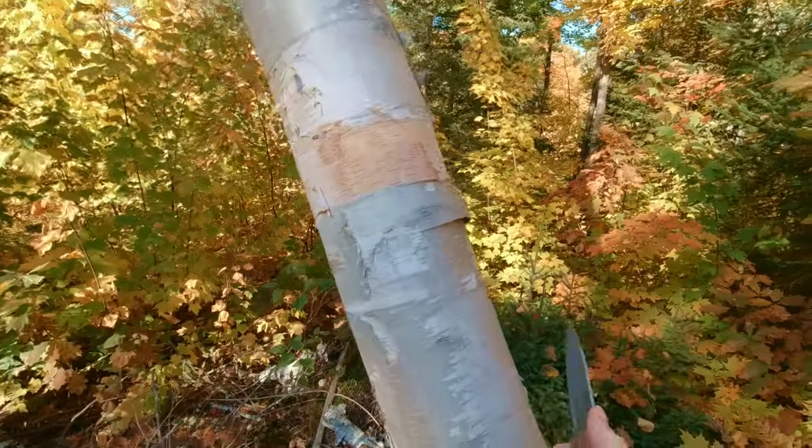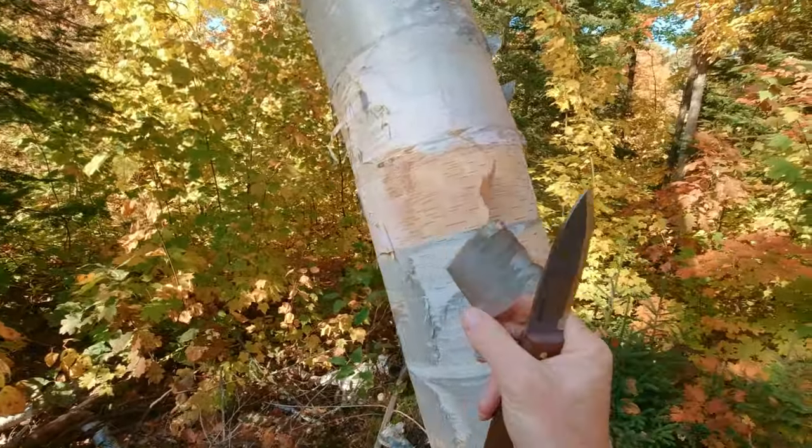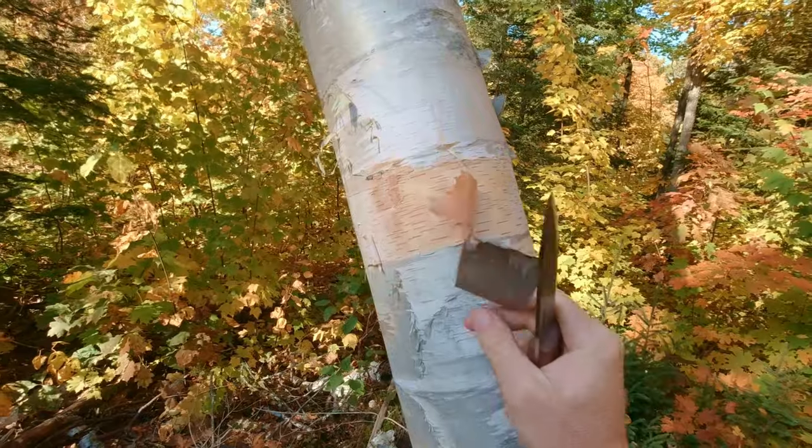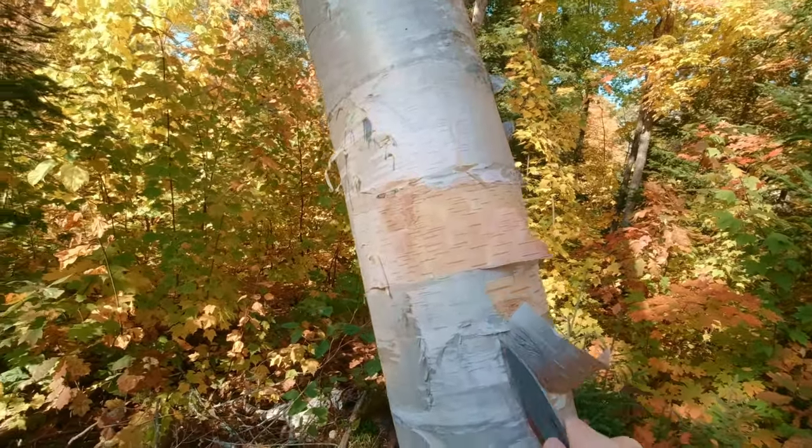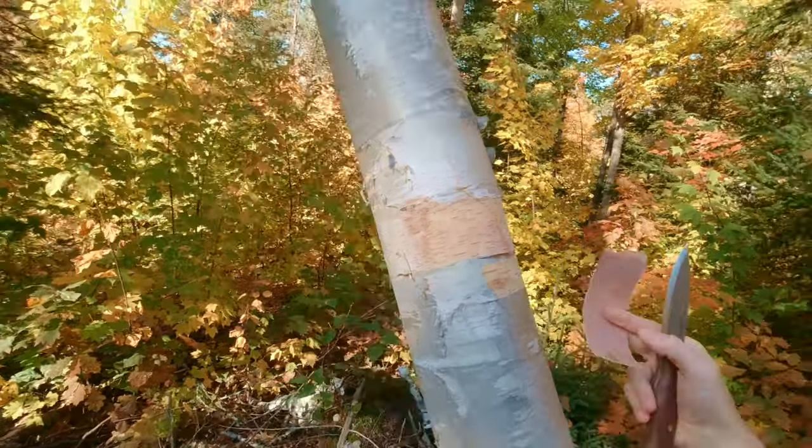One thing to keep in mind if you're going to harvest birch bark — if it's a live tree you want to be careful not to damage or even potentially kill the tree. Birch bark naturally peels off on its own. What you want to do if you find a piece like this on a live tree, cut it this way and then harvest that piece. You don't want to go all the way around the tree because you could potentially kill it.